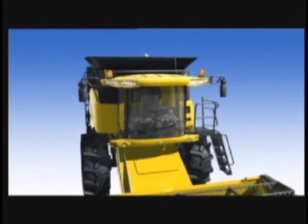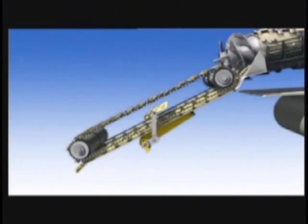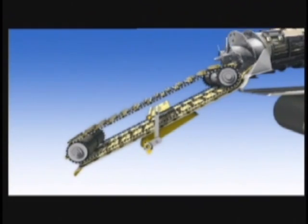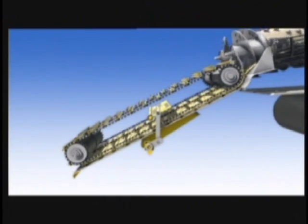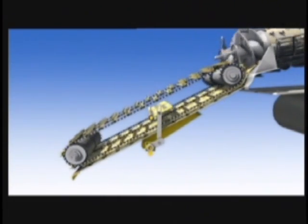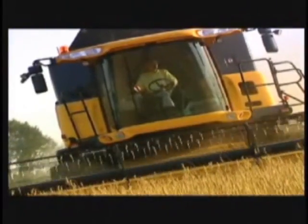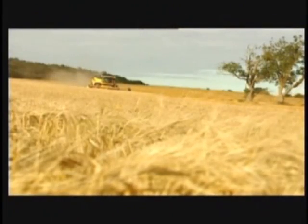In addition, New Holland CR Twin Rotor Combines feature a best-in-class, hydraulically powered feeder header reverser, enabling push-button in-cab control of heavy crop slugs. This feature ensures you remain in the cab, in control, and productive all day.